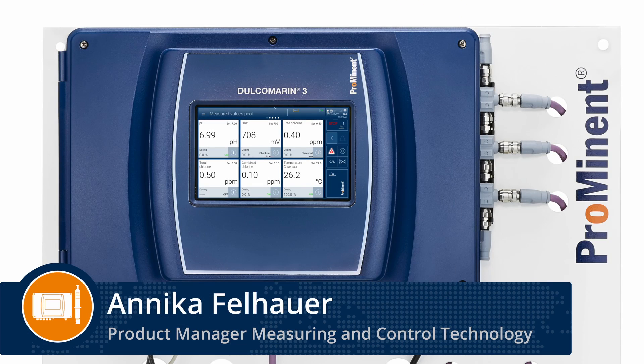Hello. Today I will show you how to set up an output relay of the Dulcumarine 3 to control, for example, the peristaltic pump DF2A. The pump will be activated by an energized relay to dose acid and decrease the pH value. Let's start.